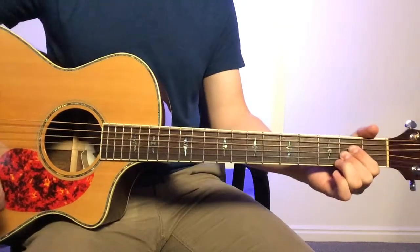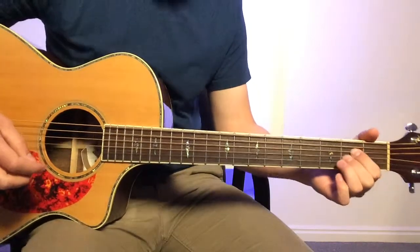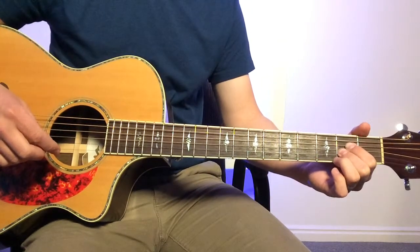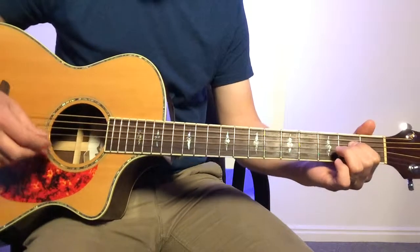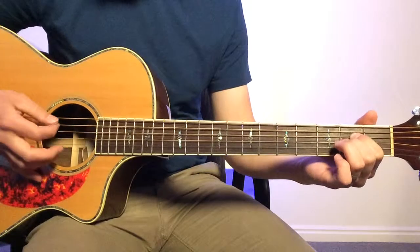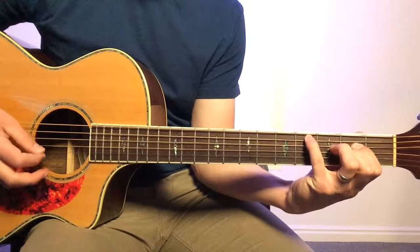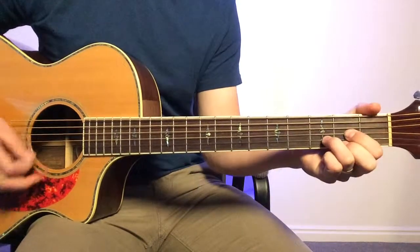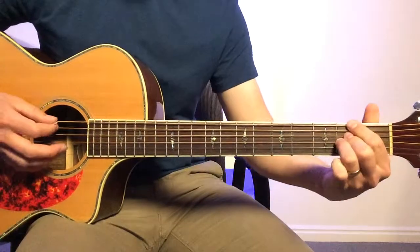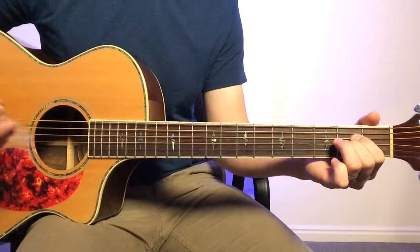In the verse I like to play an A2 instead of a straight A — so not putting your finger down on the second fret on the B string. You're going to hit the C sharp, D, then F sharp, E. Like that.